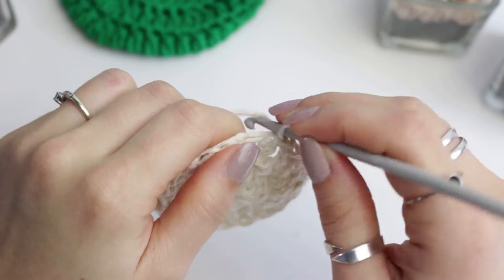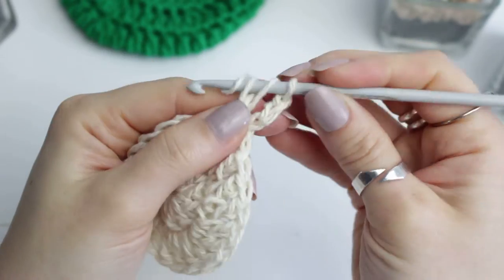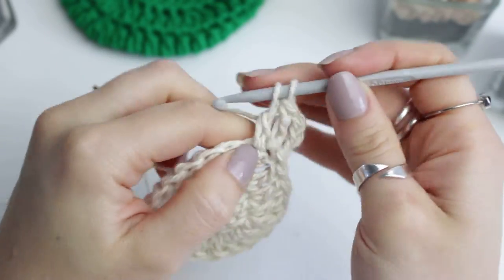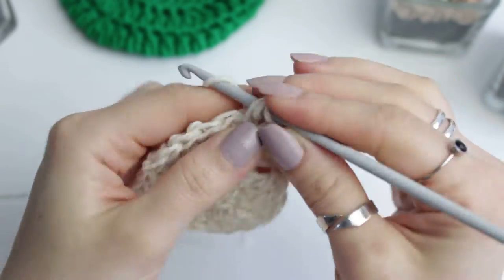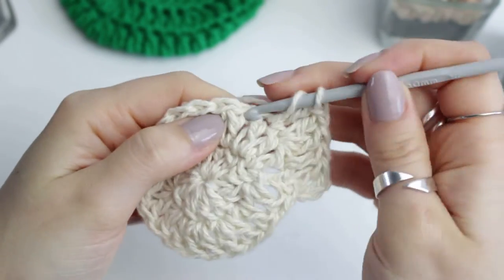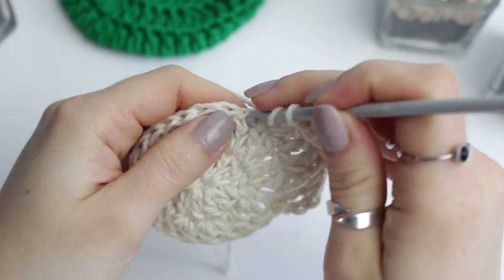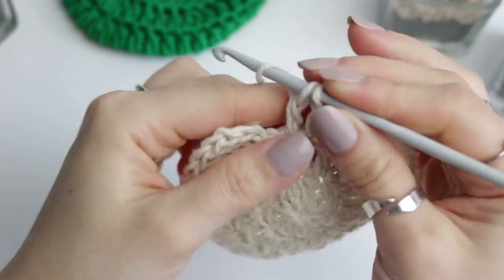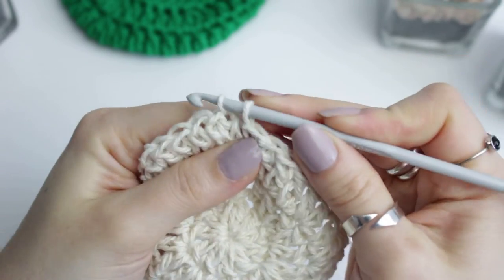Then we're just going to slip stitch right here into the chain, just as we did in the previous row. Chain up three, into the same stitch create a double crochet, then into the next one only one double crochet, then into the next one two double crochets. You're just going to repeat that all the way around - one and two, one and two, one and two - and then connect to the other side with a slip stitch.